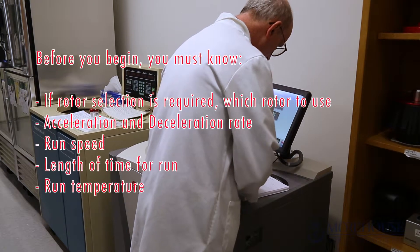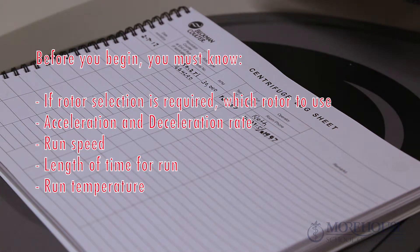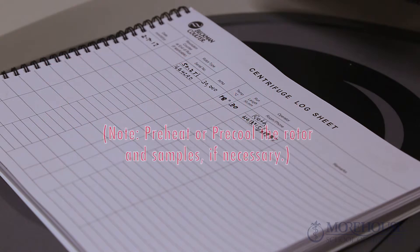Before you begin, you must know if rotor selection is required, which rotor you're using for the run, acceleration and deceleration rate, run speed, length of time for the run, run temperature, and whether you need to preheat or pre-cool the rotor and samples.